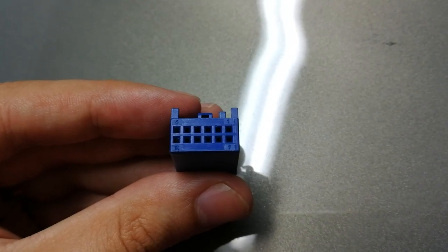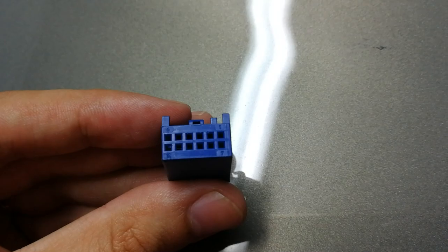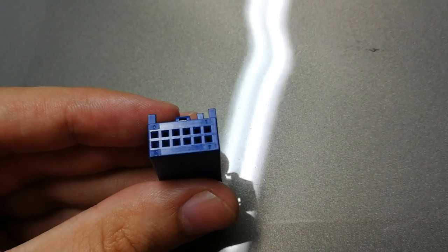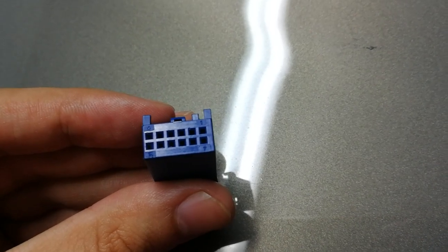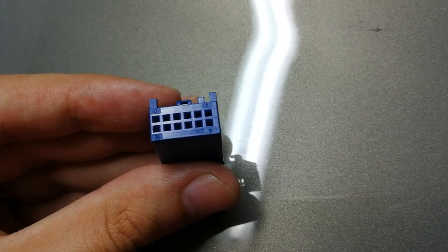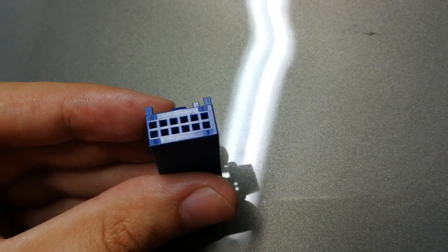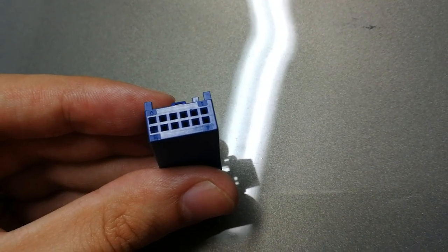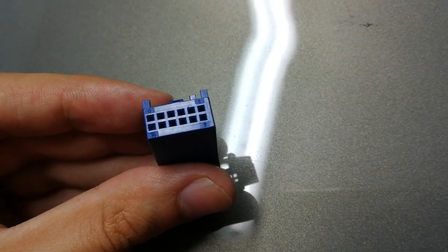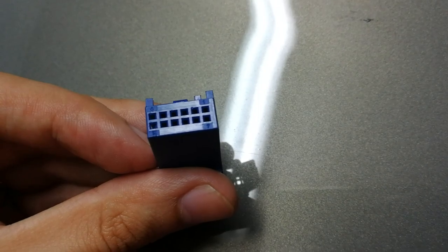Now for one of the most important things. Here we have a blue connector cover, and on it you will notice we have some digits starting from 1 to 12. It starts from the right and we count to the left, so the top row is pins 1 to 6 and the bottom row is 7 to 12.